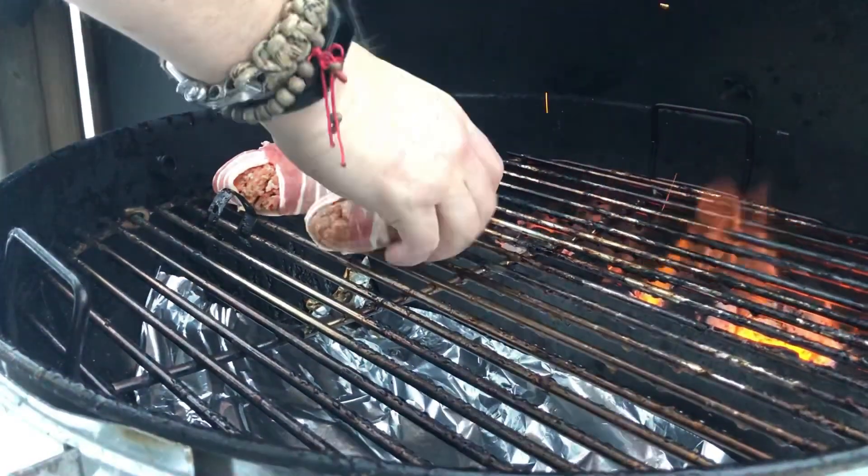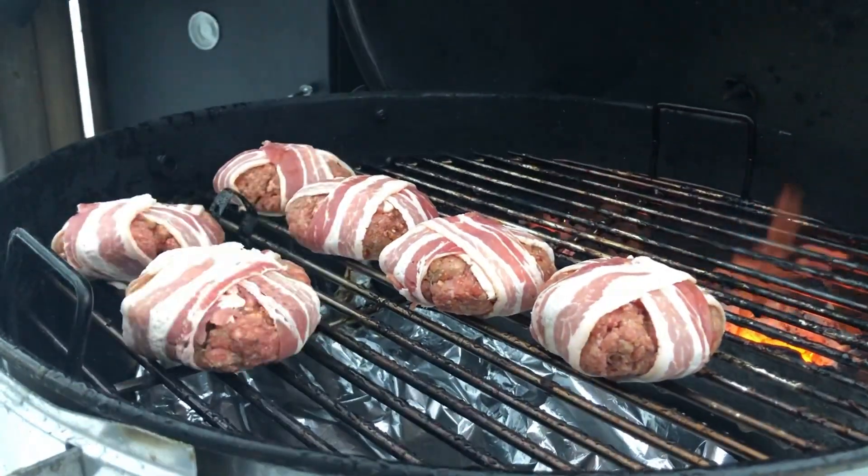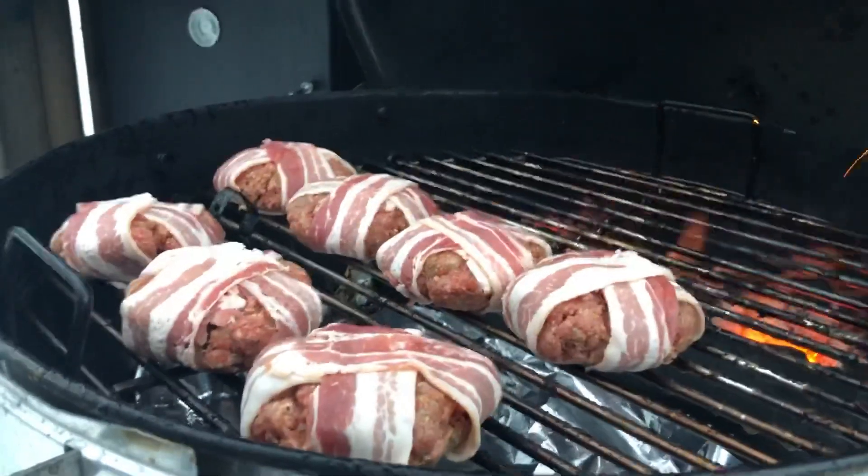Then out on the grill. I've got it running at about 325 to 350. I'm only cooking eight of the burgers; the rest were saved for tonight.